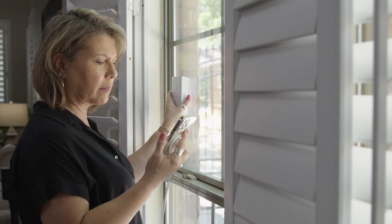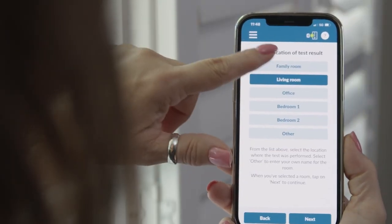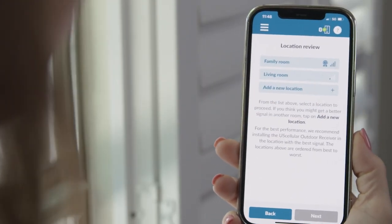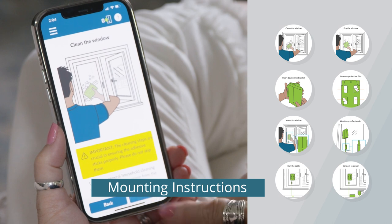Again, hold the AORUS Link on the side of the window where you are most likely to mount it. Record your signal strength and in the app, enter the name of the second test location. Once you've found your best mounting location, the app will then guide you through the following mounting tips and instructions.